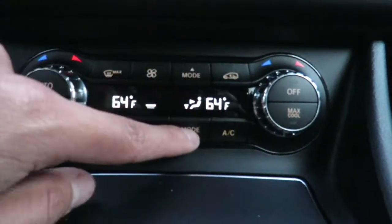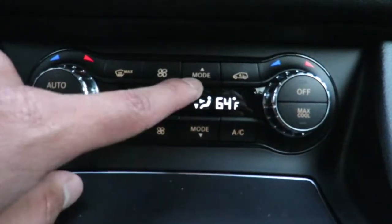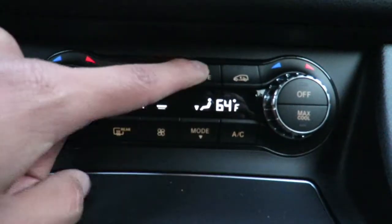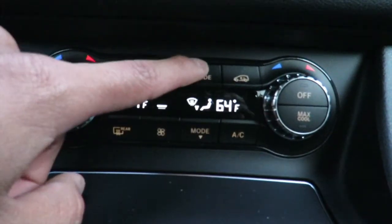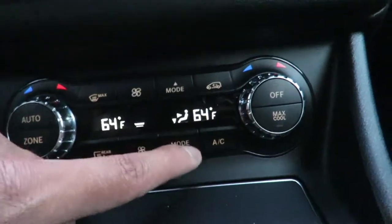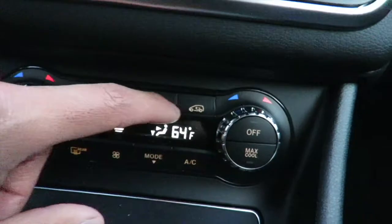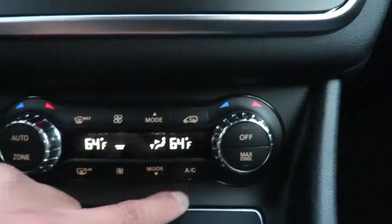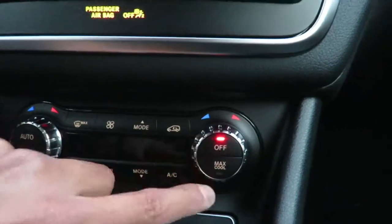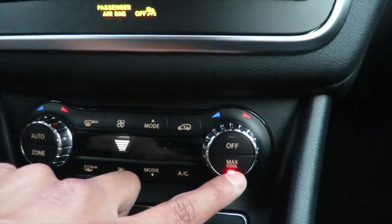Next one is going to be different modes for what air direction you want — you can go to your feet or both. You have a lot of options; I normally keep it right there. Next is recirculating air, and the very last one is AC. You have your off button for the AC as well and you have max cool.